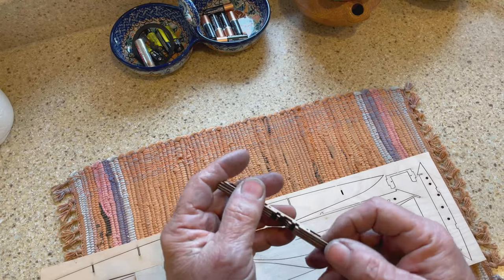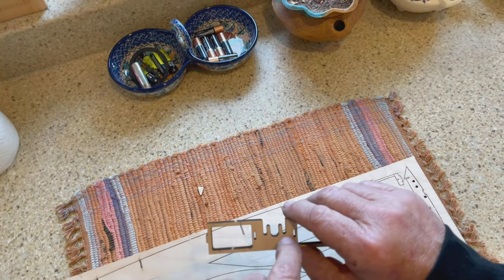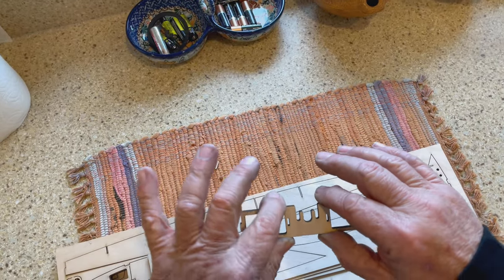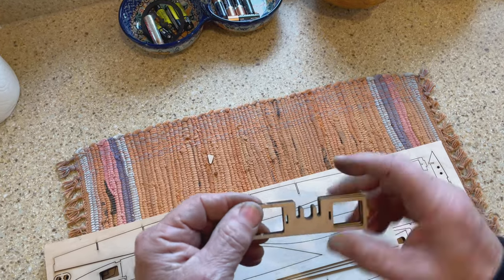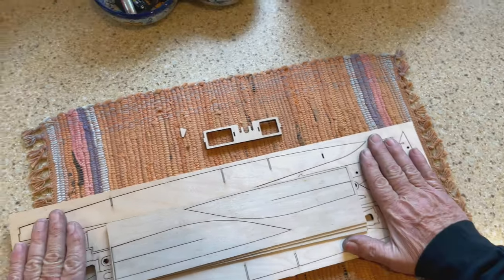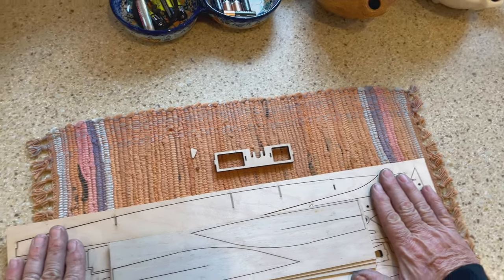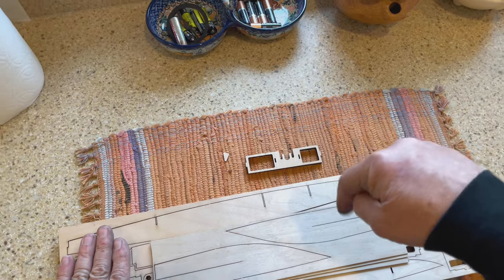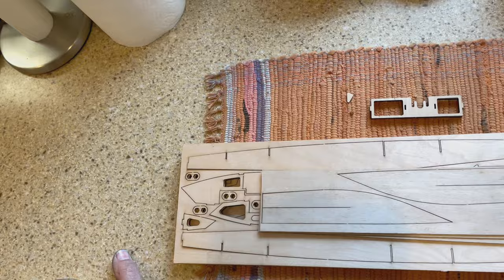A quick update — I've done some laser cutting for the 12-inch project. The motor mounts are part of what I cut, and something else. I cut something else — you'll see it when the time is right. Atlas kits — if anybody wants one, let me know. My information is in the link below.